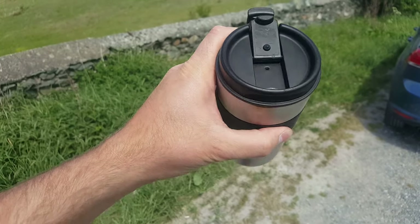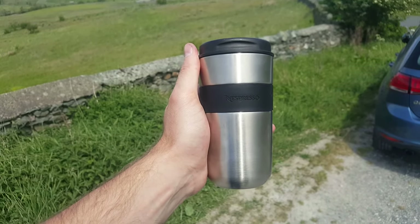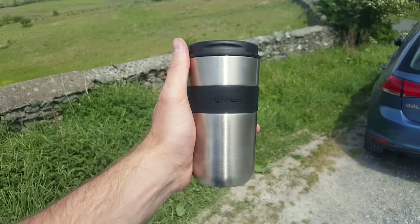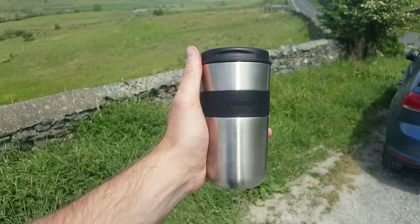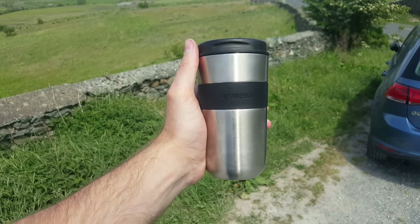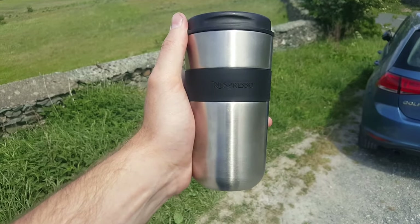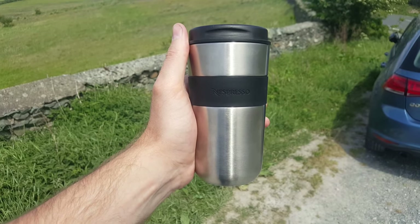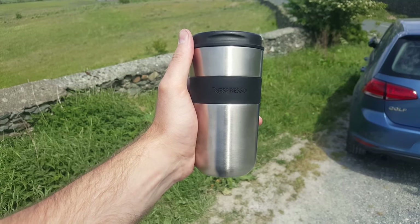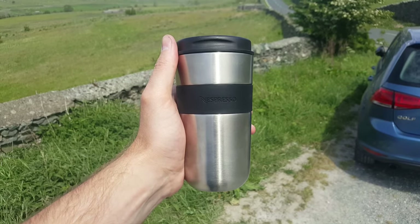One thing I've noticed on a separate note is the Fortado capsule doesn't taste quite as good as when I first got the machine. That could be a different batch of coffee — we're dealing with farmers and proper coffee beans so they might have a different harvest. Or it could be that my machine needs descaling. A commenter mentioned that when coffee starts to taste a bit bitter through the Virtuo Plus it's probably time to descale. I've got a descaling kit and I'll be doing that video soon — subscribe to the channel if you want to see it.